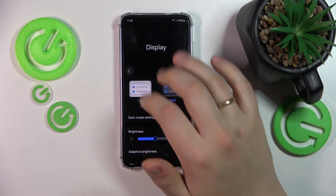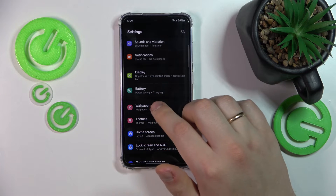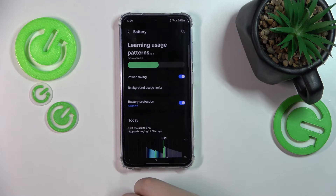On top of that, you can also enable the Power Saving Mode, which will help you even further — but that's optional. Go into the Battery category of Settings and just enable Power Saving Mode.